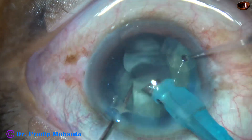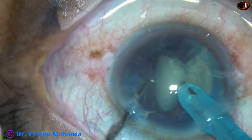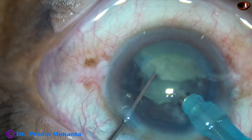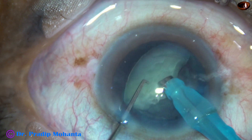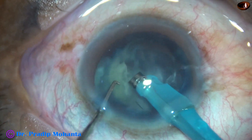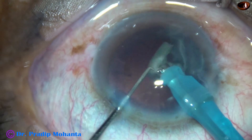Emulsification is going on smoothly. Ultrasonic energy used is 60%, flow rate is 45 ml per minute, and vacuum is 450 mmHg at this stage. From now onwards, I have decreased the vacuum to 250 mmHg and flow rate is decreased to 25 ml per minute. Ultrasonic energy remains the same at 60% and the emulsification is carried out a bit more slowly.